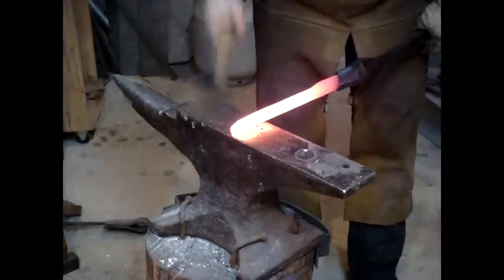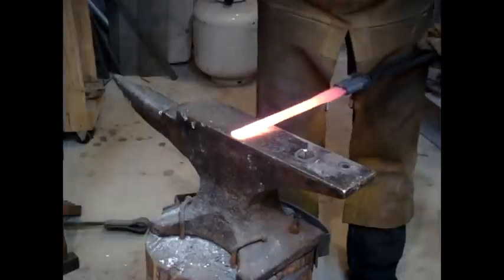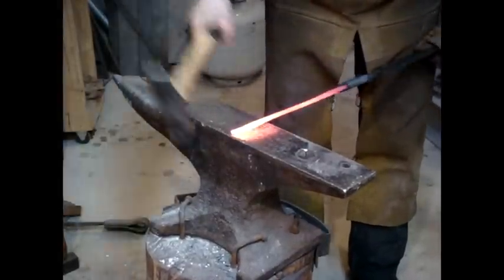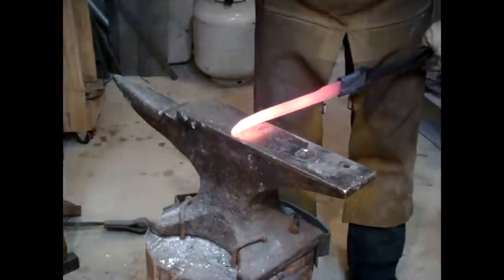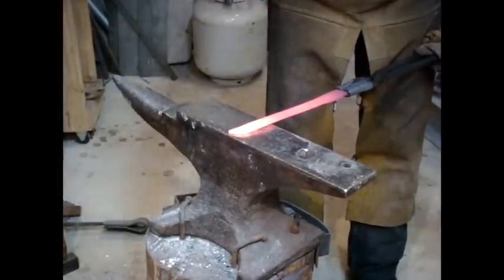I have always had a love for knives, so I decided to learn how to make them. As I progressed in the learning of my art, I realized there is a real lack of quality products. Modern manufacturing has gone from engineering products that last to ones that only last for a short time — maybe one year, maybe a bit more.